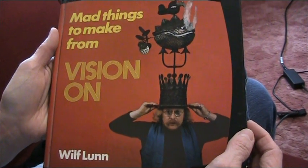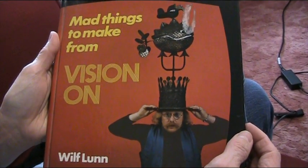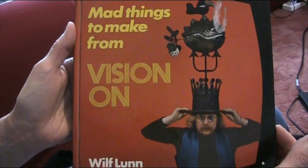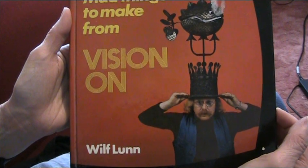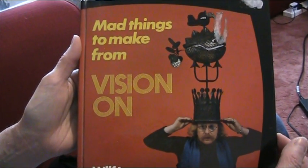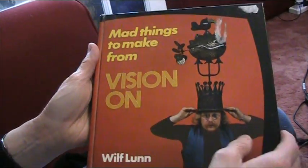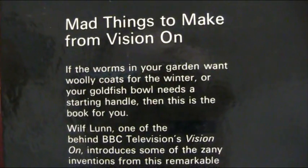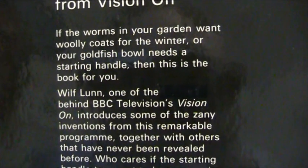Hello everyone. Hello. Lisa's here. I am. And holding in your hand is 'Mad Things to Make from Vision On' by Wilf Lunn. So this is a book from 1976, I believe. If you look on the back, what does it say? It says: 'If the worms in your garden want woolly coats for the winter, or your goldfish bowl needs a starting handle, then this is the book for you.'